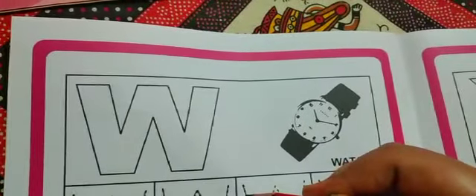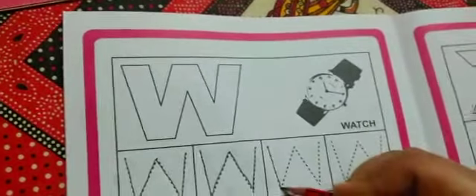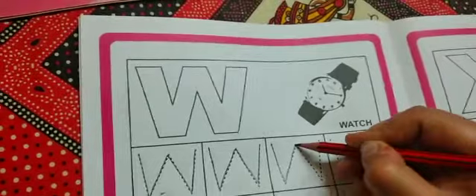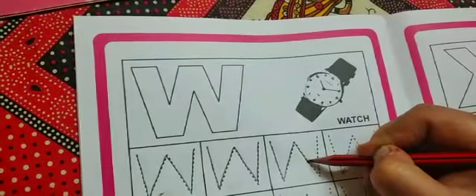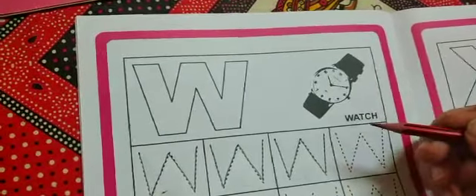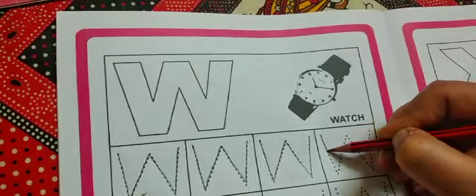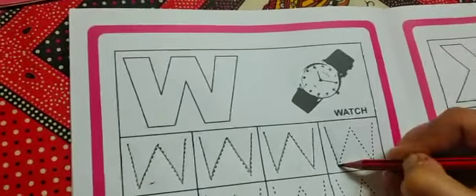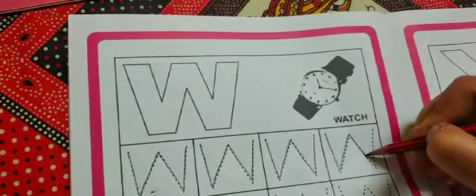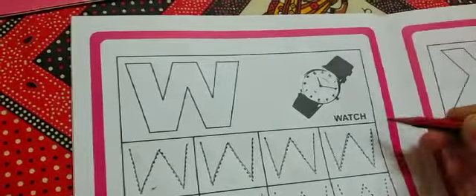Start from top. Come slowly, slowly, slowly down. Very good. Now go up. Very nice. Go up. Come down. Make slanting line. Then go up. Make letter W. Slanting. Then go up. Then more slanting. Come back. Then go up. W - W - Watch.